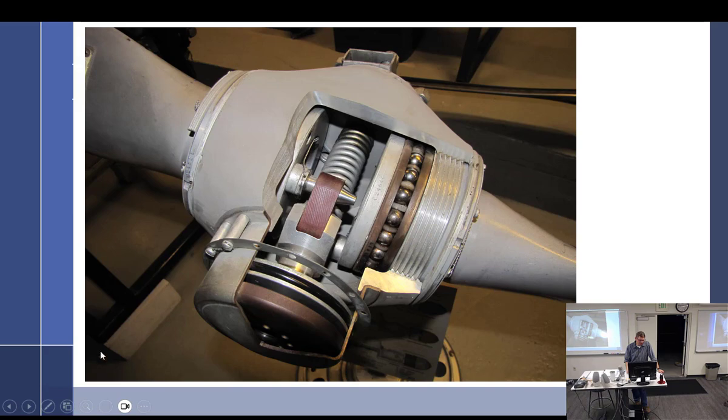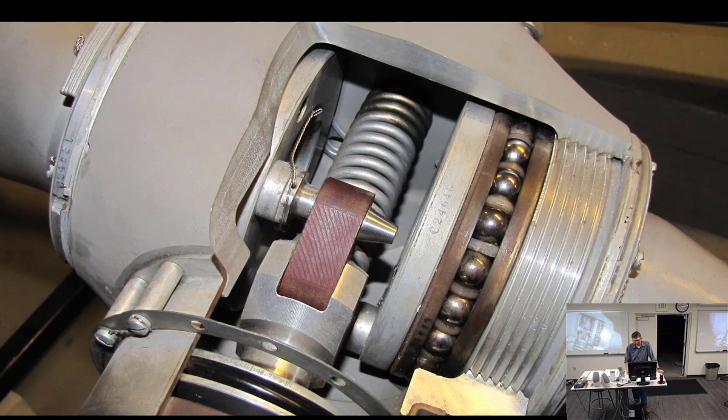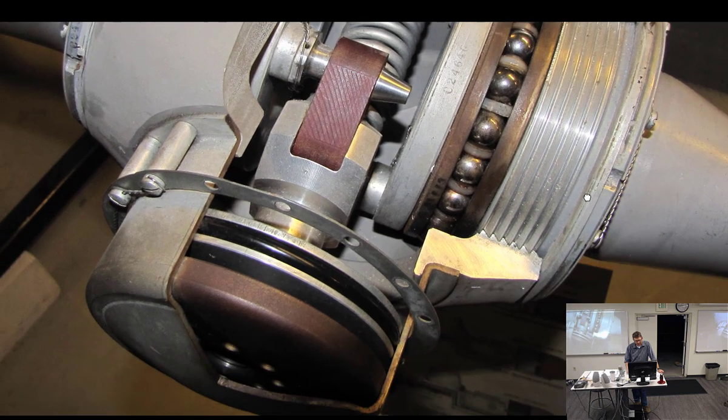There are a bunch of weights on here - look at those right there. Those are balance weights. Also, this is a cutaway - they don't look like this on the plane.